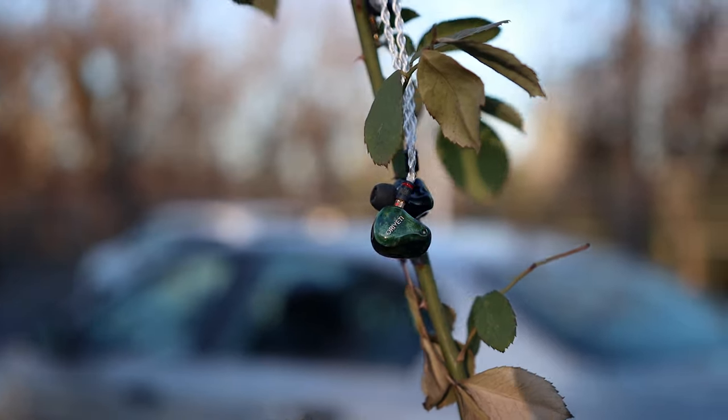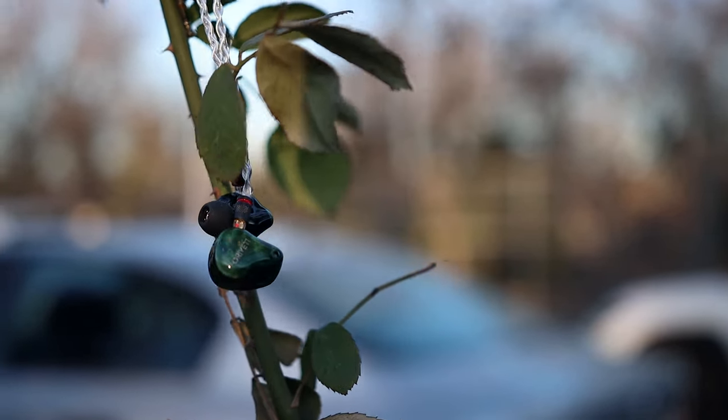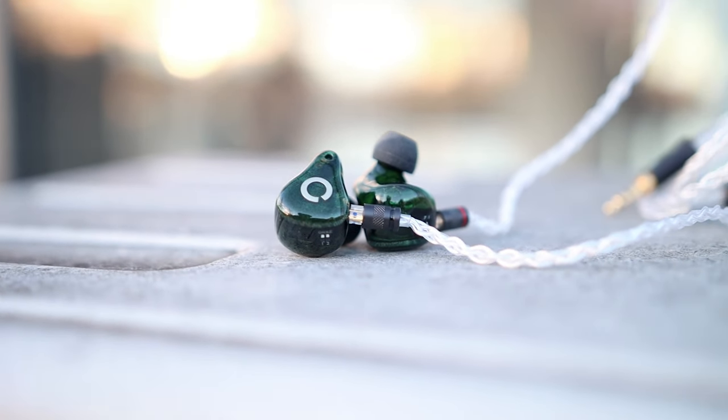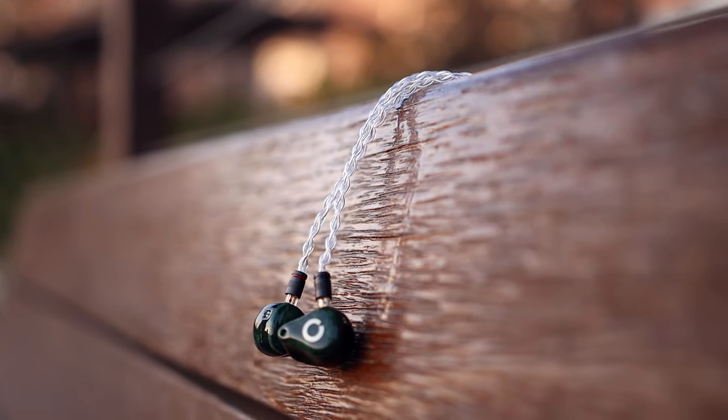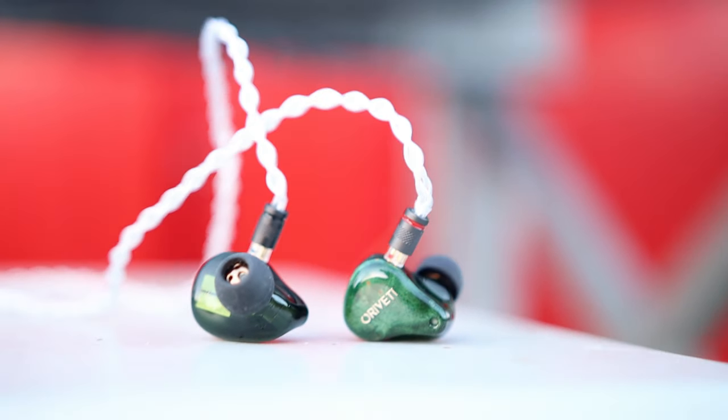The Oriveti OV800 impressed me in many ways. They are comfortable to wear, provide good passive noise isolation, and aren't very sensitive to source noise, so you can use them with pretty much any source and have a ton of fun. They have a very linear and flat sound, which is a positive if you are a mid-range lover or enjoy a very natural and well-toned vocal presentation — they have perfect tonality for that. But if you are looking for more bass and treble, something slightly V-shaped, they can feel quite linear.